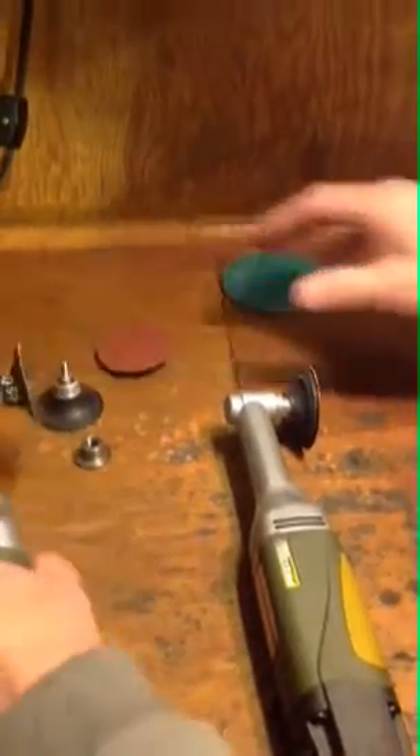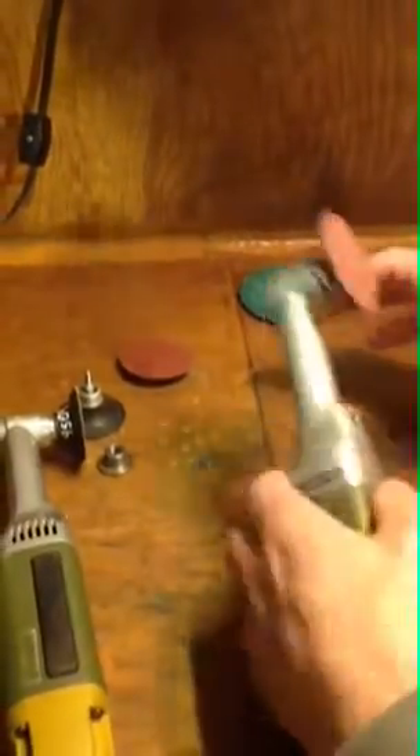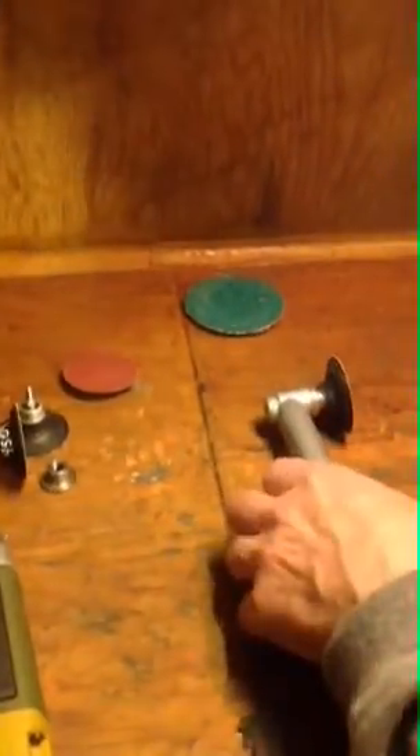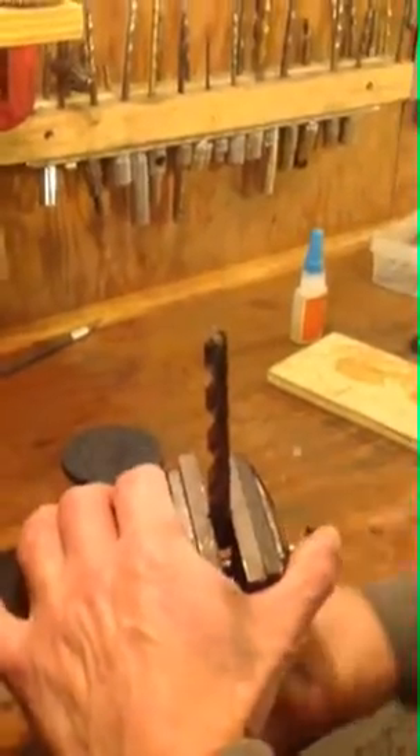It would be real good to have people down in the lower 48 be able to sharpen their own stuff. Now right here I'm going to sharpen a drill bit, and the way I'm doing it is I have a light source.